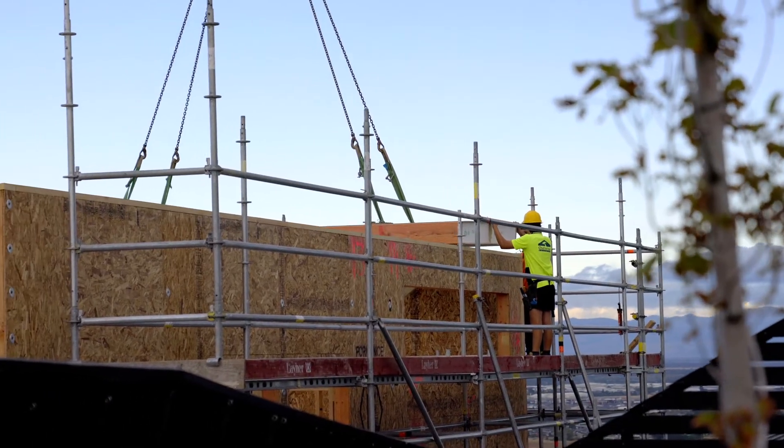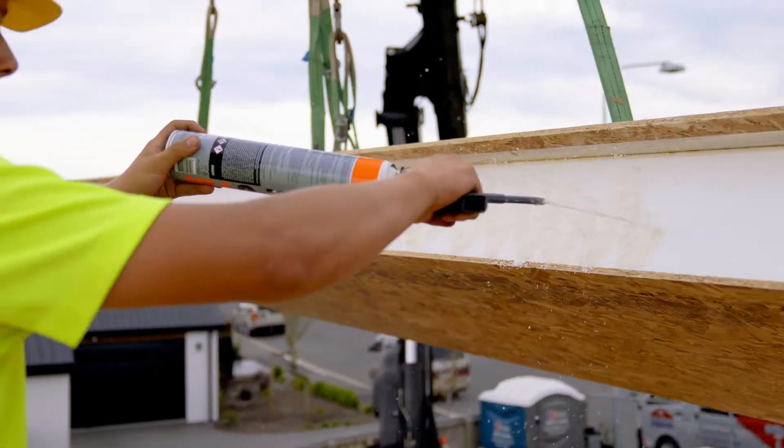Next stage is just finishing off some infill timbers and some fixings, and then we'll be moving on to getting the building waterproof.